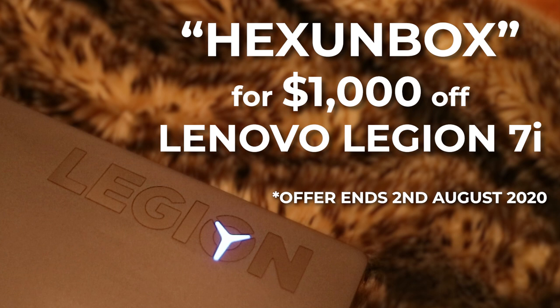If you want to save heaps of money on your very own Legion 7i, then click the link below and use the code HEXUNBOX at checkout. That'll save you $1,000 off the full price and that promotion is running from the 27th of July to the 2nd of August 2020.